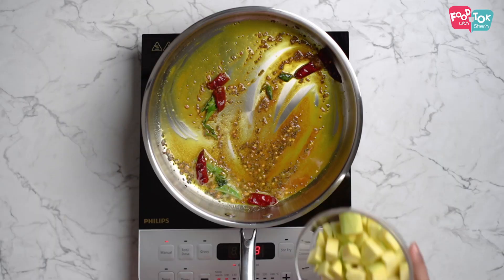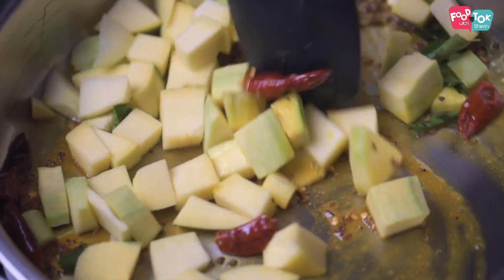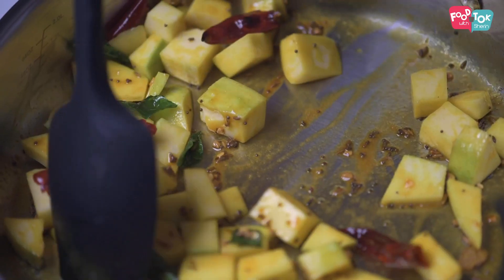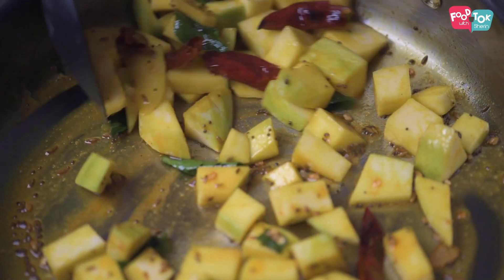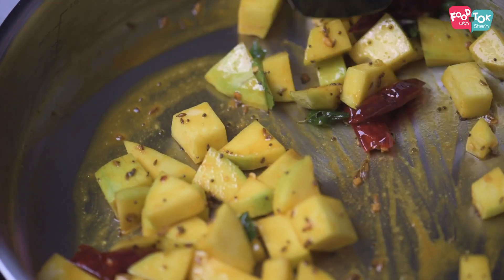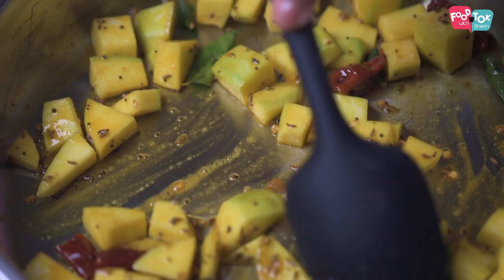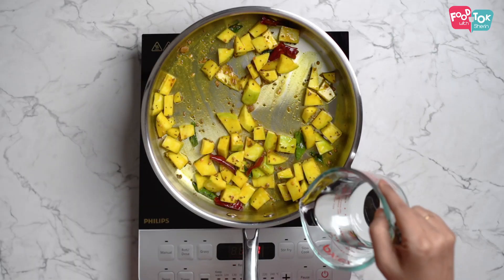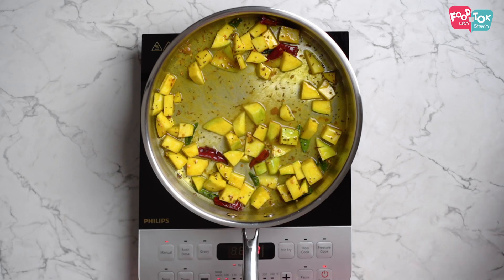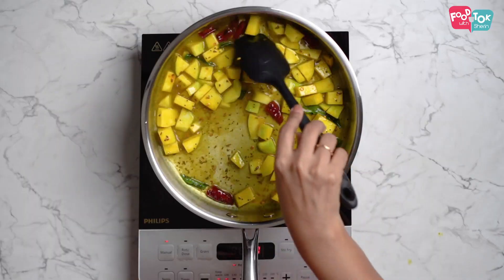Into this goes in the raw mangoes. Now add some water — this will help the mangoes cook better and faster.